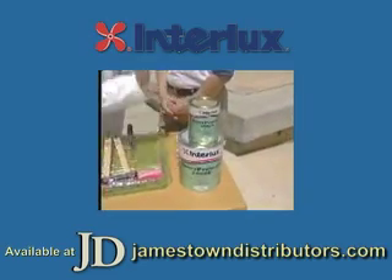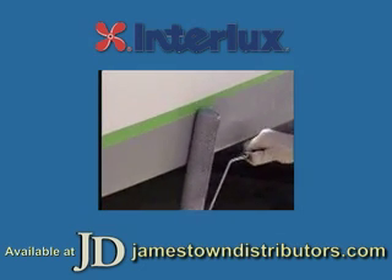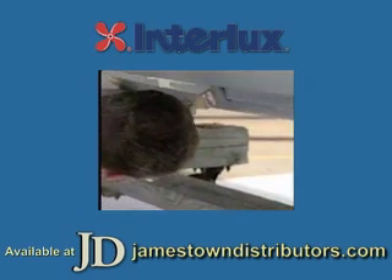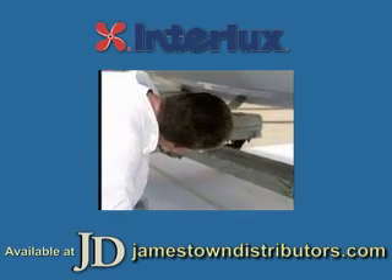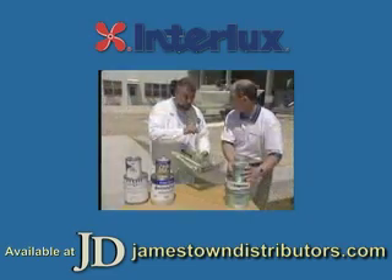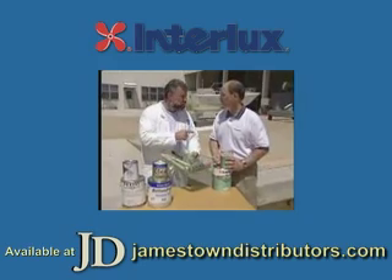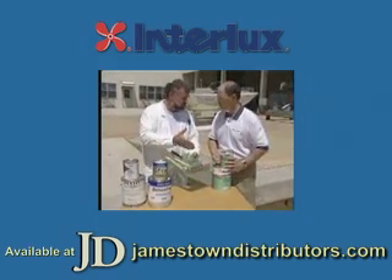How many coats do we need? It's important that you get 12 to 14 mils of dry film thickness. On a boat like our project boat, that would be two gallons of paint. Steve, we're going to do it - I'm going to grab my tools. If you'd give me a hand mixing some of this stuff up. And I do want you to stick around because after we put on this barrier coat, I want you to tell me a little bit about the different anti-foulant paints. Deal? Very good. Let's do it.